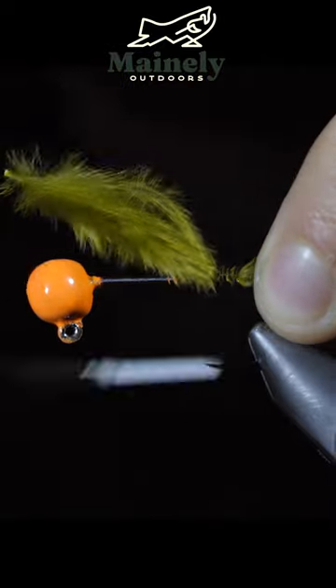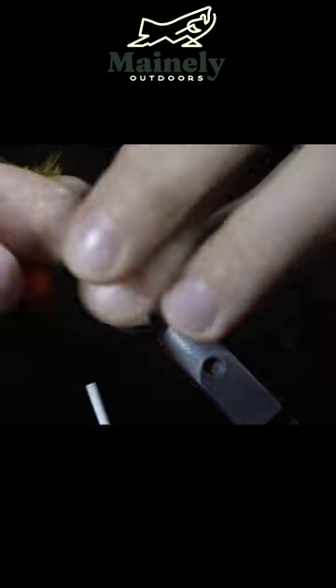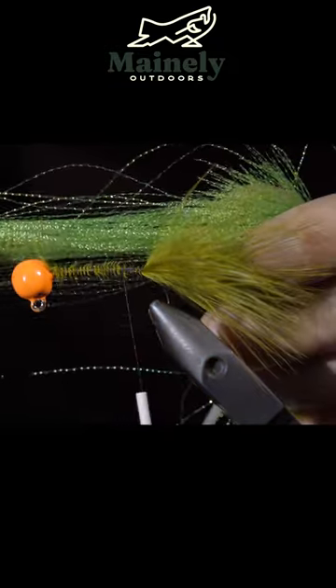We'll start this pattern with some olive marabou, securing it to the back of the hook. Wrap towards the head of the jig, holding the marabou back over and securing it in place, and grab some olive flashabou.